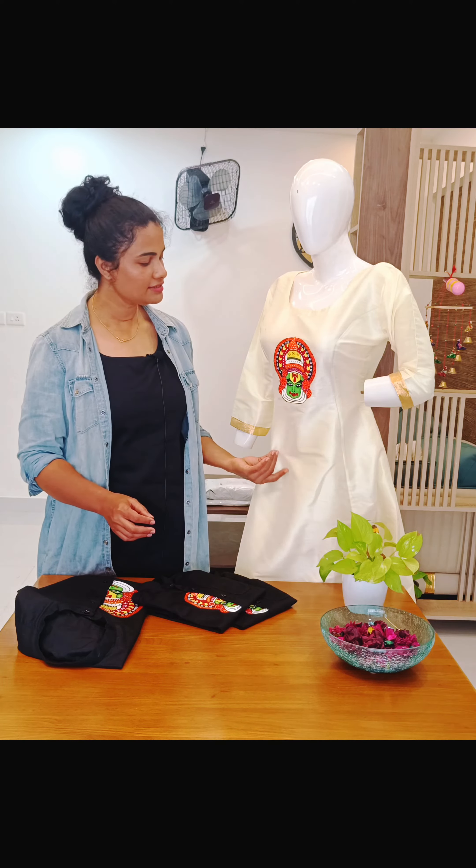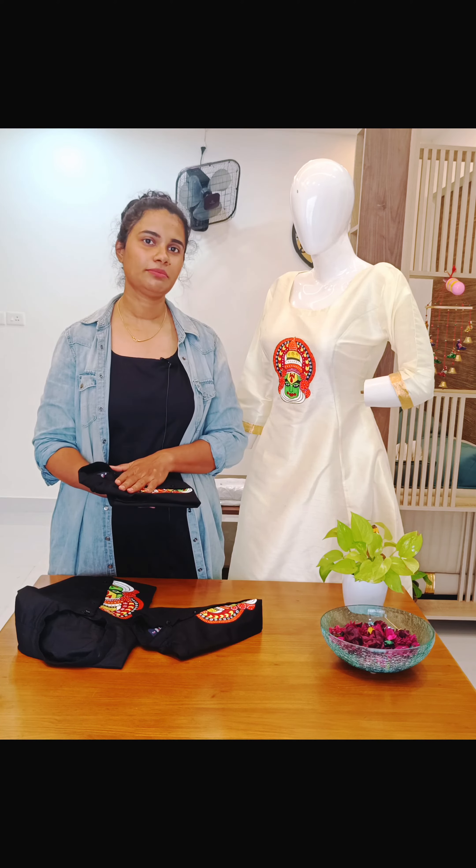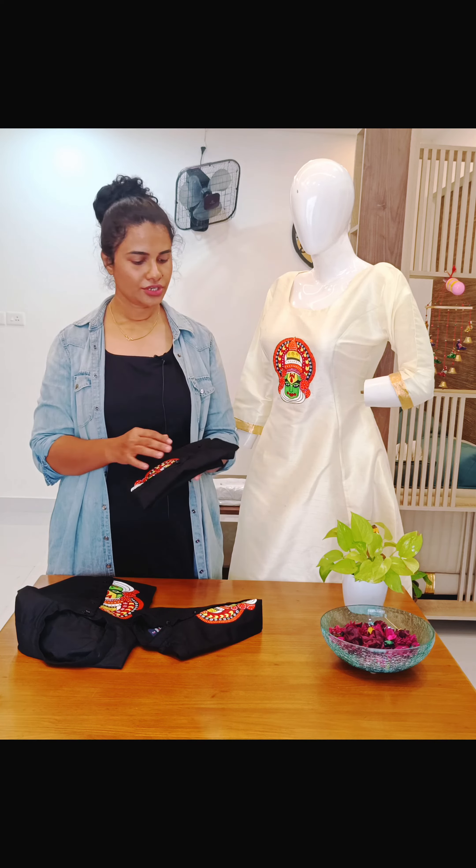This is a family combo. I have been getting inquiries regarding the size and the material of this shirt. The material and the size can be customized. This is a 3 to 4 year old boys shirt and it is a pure cotton material.